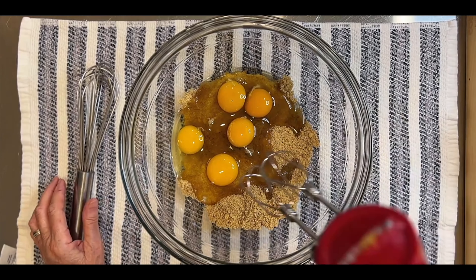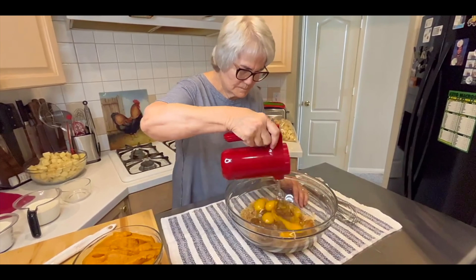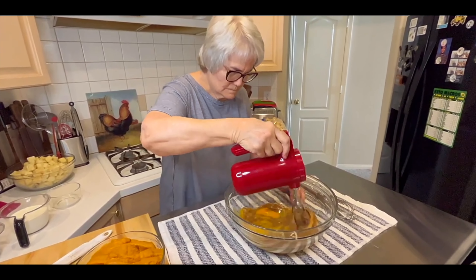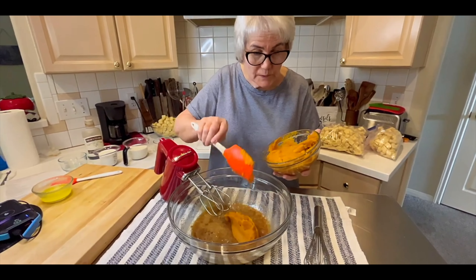I'm going to start with the brown sugar, add the cinnamon, nutmeg, and salt. I always like to mix my sugar — and if I have flour I add it at this point — mix it up real well before I add the other wet ingredients.